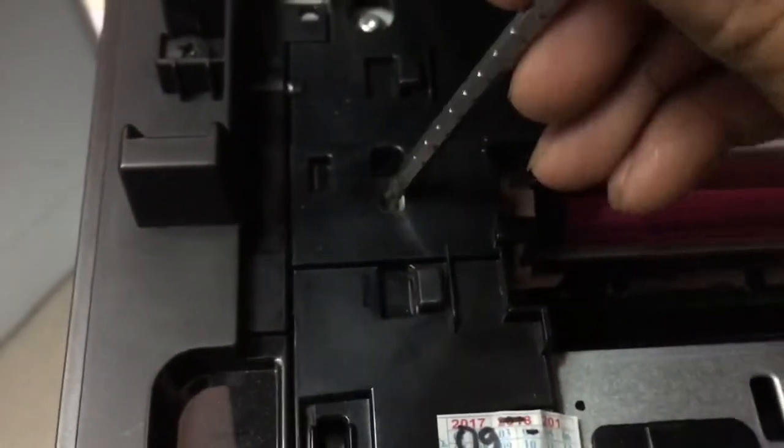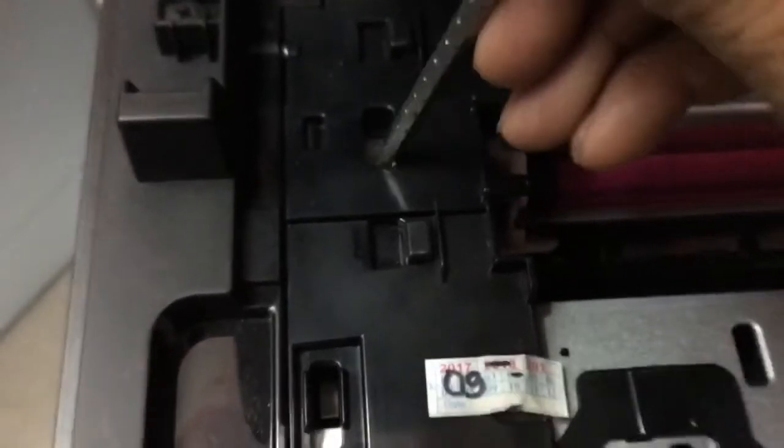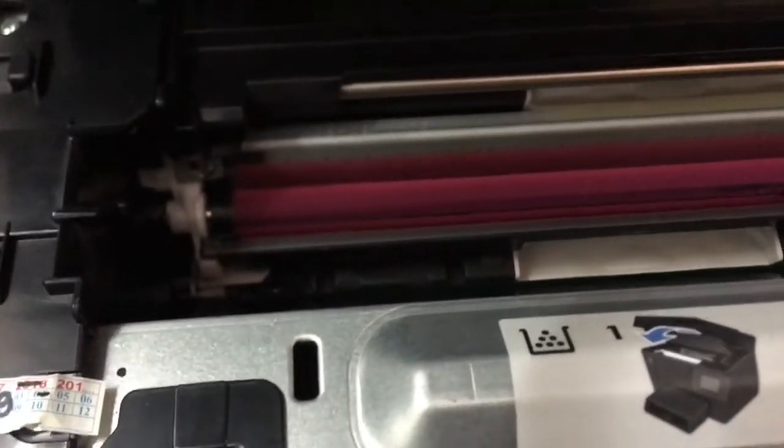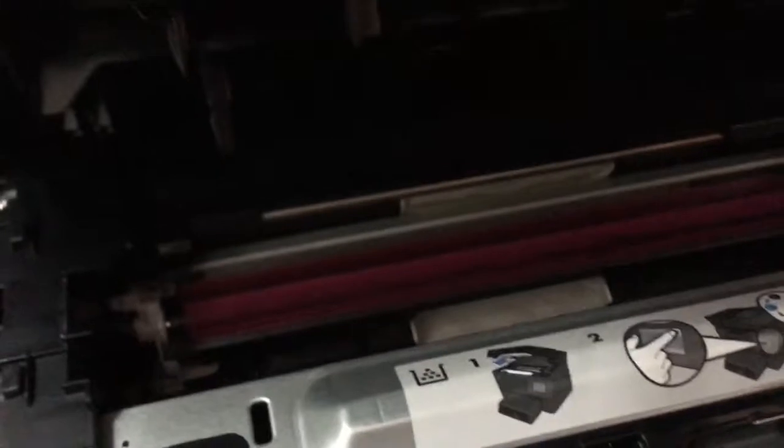So if you want to remove the cartridge, press this clip. This shows how to remove the toner when the printer is not working, including the image drum.